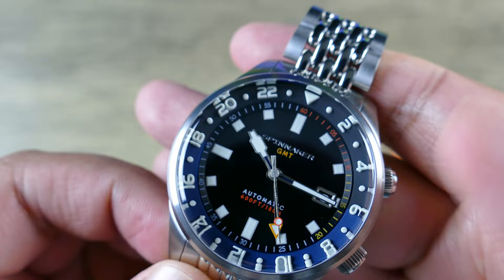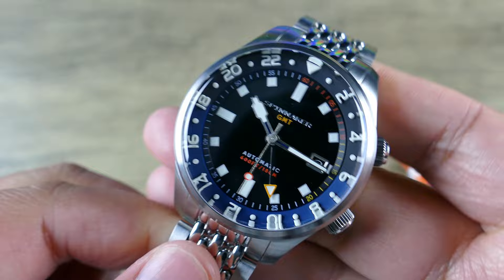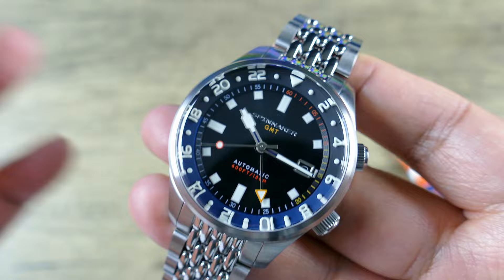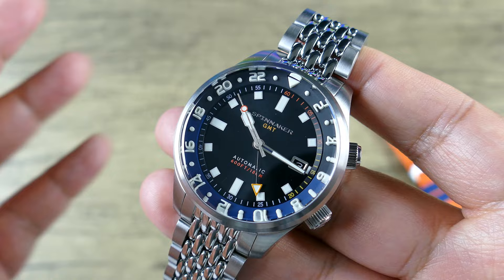That's one of the things I feel like Spinnaker does a good job with — their watches aren't just made for watch enthusiasts. I think they have a lot of great crossover appeal. When it comes to buying a watch for a friend or somebody that's not super into watches, typically a Spinnaker is a pretty good choice because there's going to be some level of name recognition, and they're going to have things like sapphire crystals and mechanical movements.